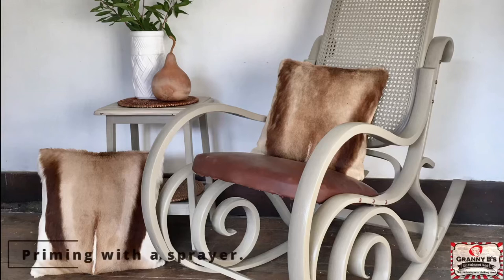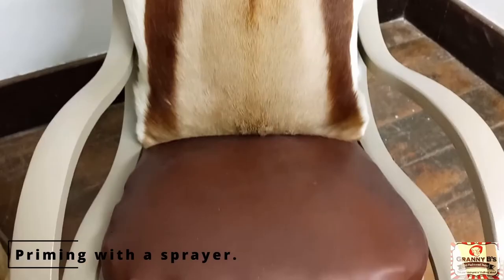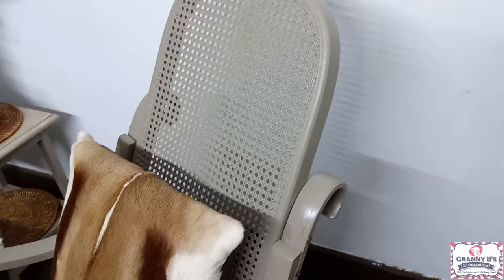Hi, this is Carrie Hubert for Granny Bees Paint. Today we're going to talk about priming with a spray gun and compressor.